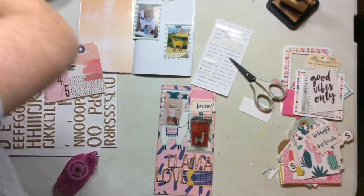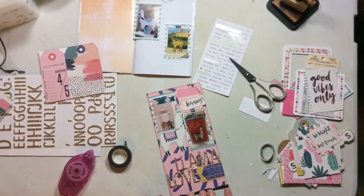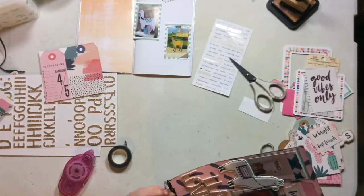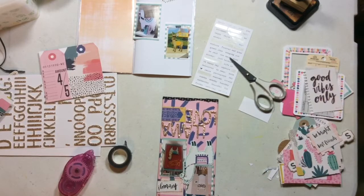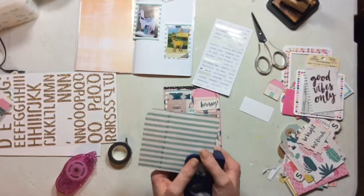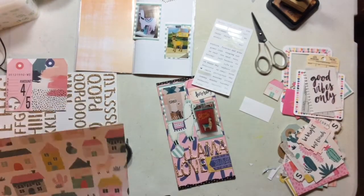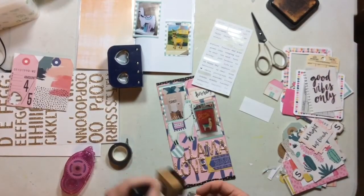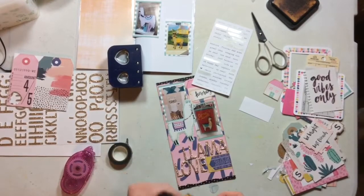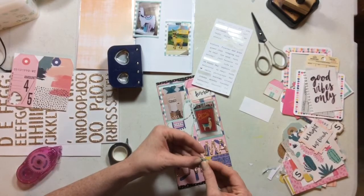I want something at the top and at the bottom of my page to kind of ground it, and also a little something beside the word 'llama.' So I'm going to take the washi tape from the main kit, tear it, and add some torn washi to both the top and bottom of my layout. Then for that space next to the L, I'm going to grab my Creative Memories punch and use it to punch hearts that nestle into each other, ink those up, and put them under the L. The last little thing is to grab my tiny attacher and add some tiny stick pins.